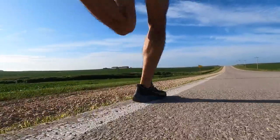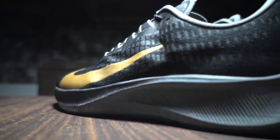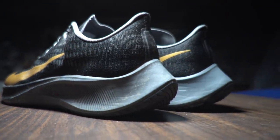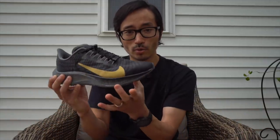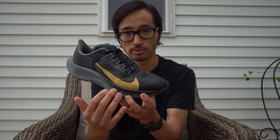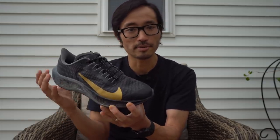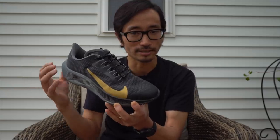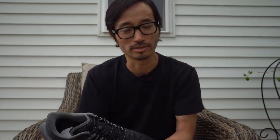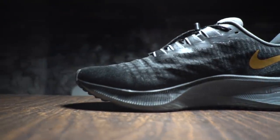How does it do all that? It does it with that React foam. There's a bunch of it in here — it just feels like a much taller shoe than it's been in recent years. Last year's shoe had 12mm of stack height in the front with a 10mm heel drop. This year it's the same heel drop — same angle of attack — but there's 14mm of stack height. That extra 2mm doesn't sound like a lot, but it certainly feels like that, if not more.